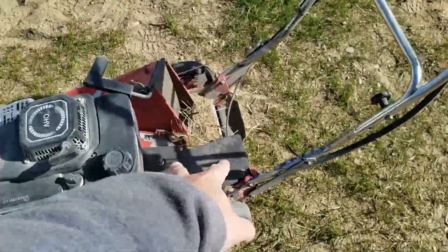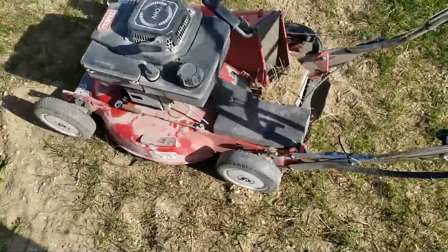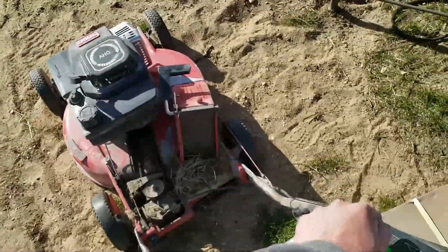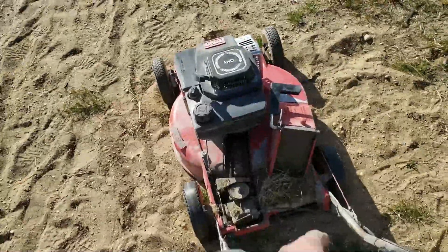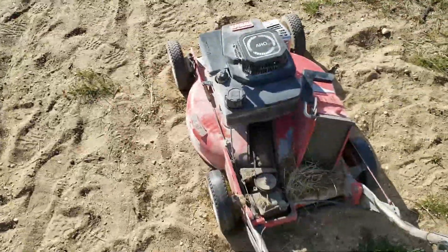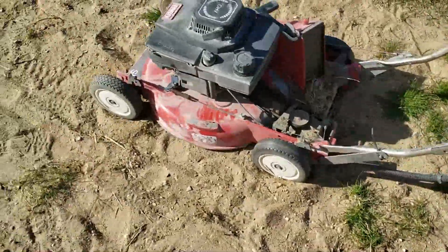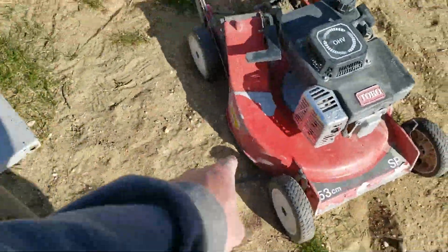Originally the guy said he thought it was the self-propelled belt that's broken, but that moves fine. There could be something under this cover because the blade's not engaging. I see there's a separate linkage for the engagement that doesn't even move whatsoever, so something under here is broken. The blade is not spinning but the transmission works. The belt is broken on the drive system. There's also damage on the deck on this side where something hit it.